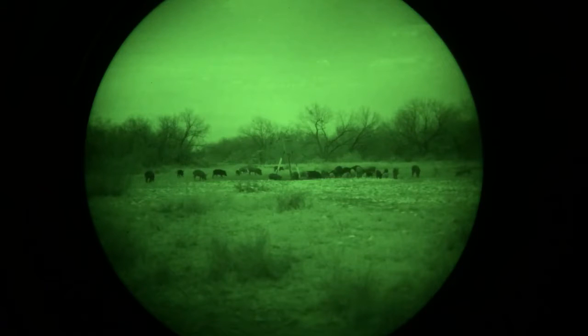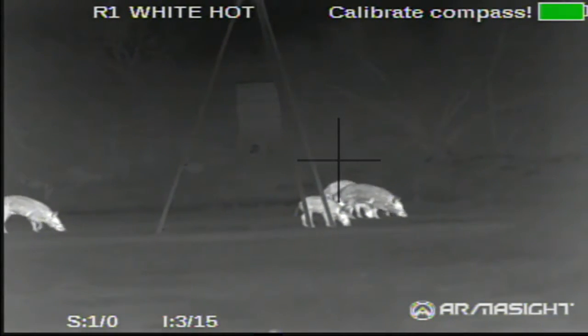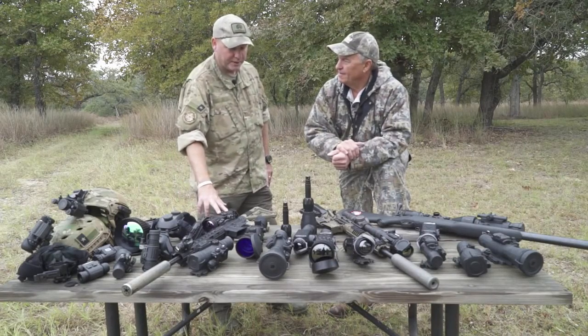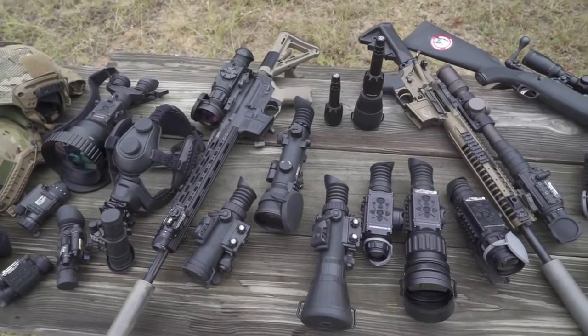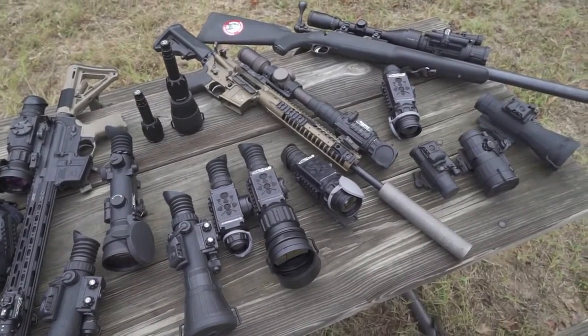Night vision picks up light from the stars — this is starlight technology. It's driven by that ambient light or from IR illuminators, the moon, or even a far-off city with cloud cover. With thermal you can pick up a hot object, but you can't see a lot of detail. With higher-end 640-resolution thermals you get some detail, but image-intensified night vision gives you essentially high-definition — you can ID the target. That's why we often combine them, taking both thermal and night vision to the field, as they're two different tools.